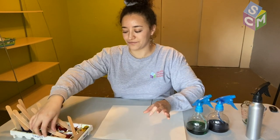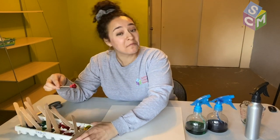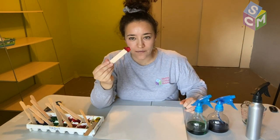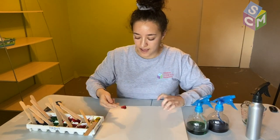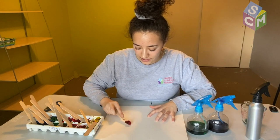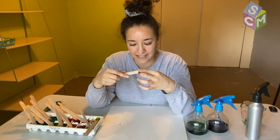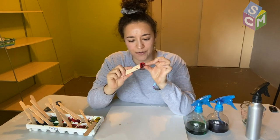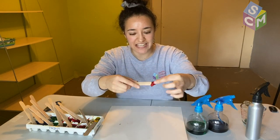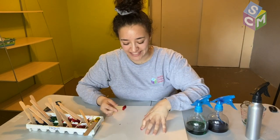Go ahead and feel your paint. Mine is a little squishy and I'm able to mold it. It's a little bit like clay, but clay that gets all over your hands.